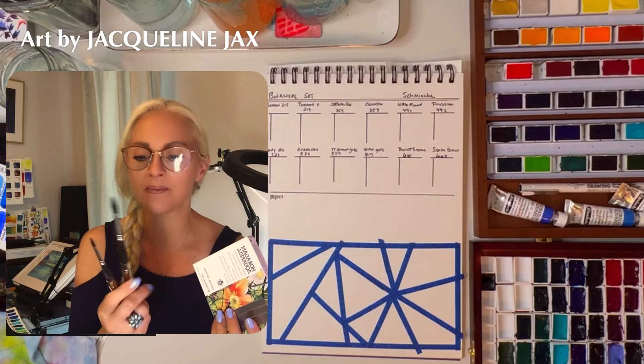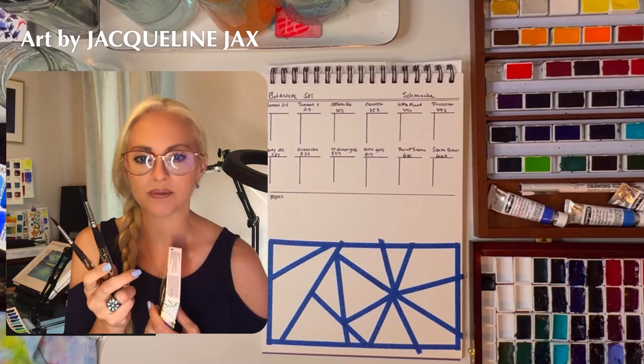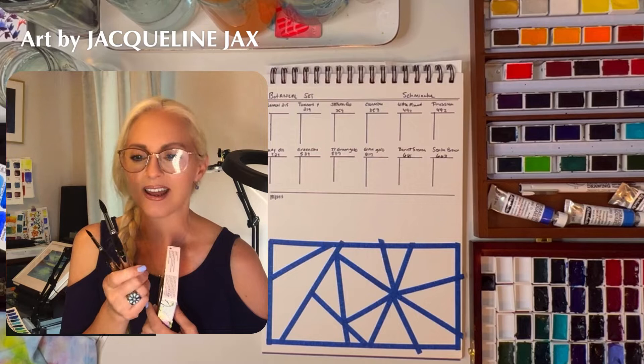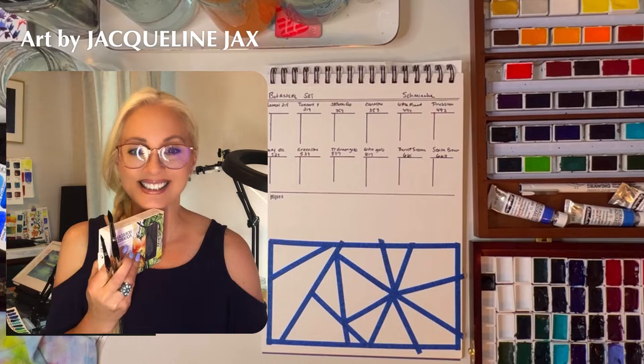We're also going to test out these brushes a little further. Let's compare these to the Princeton Neptune brushes because I feel like the Ultimo is very very similar to those brushes, and we could actually just kind of see why I might like these better. I don't know — we'll find out. Let's get these unboxed and unwrapped and dig in.